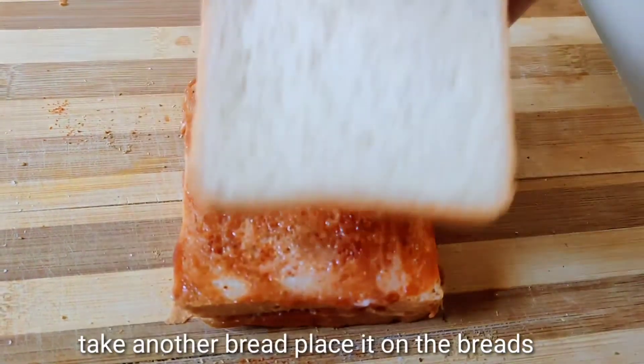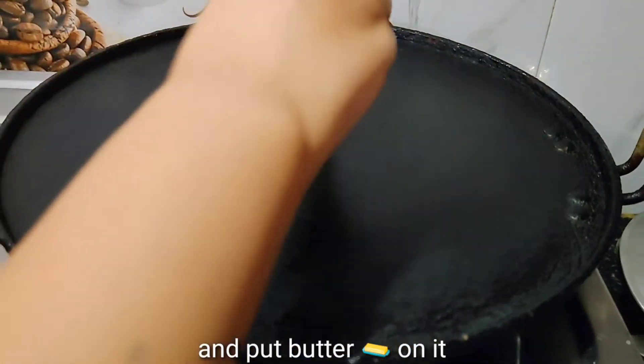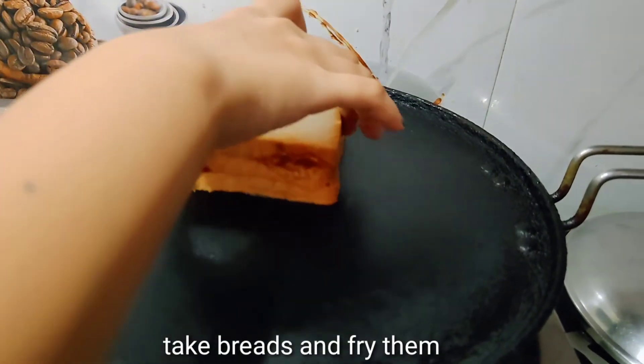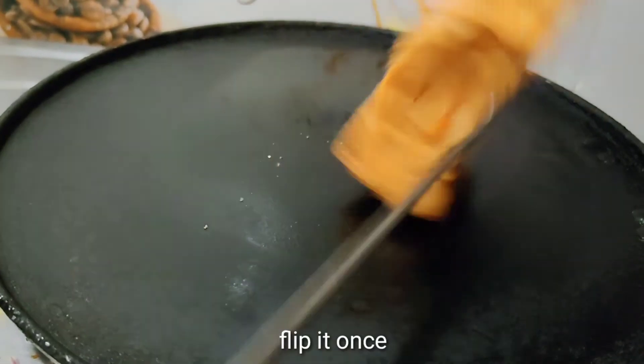Take another bread and place it on the breads. Heat a pan. Put one spoon of butter on the pan. Place bread on the butter and fry it on the pan. Flip it once.